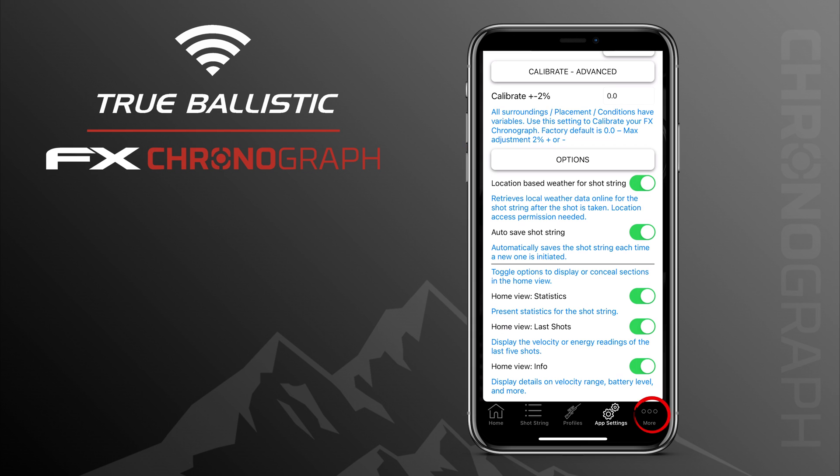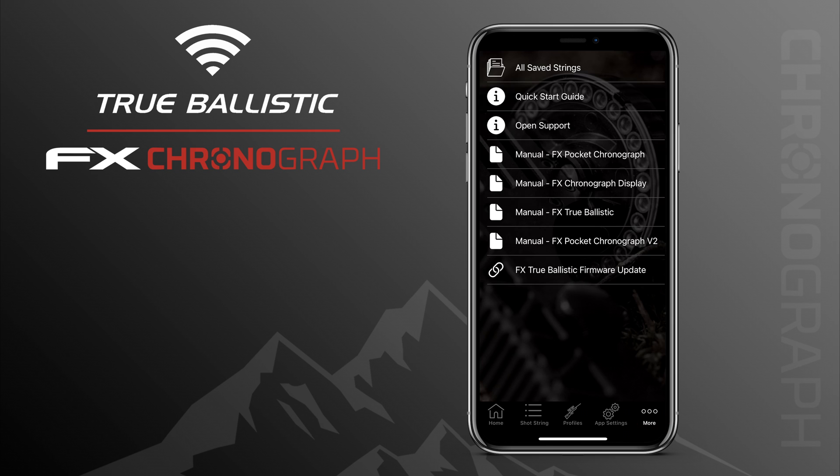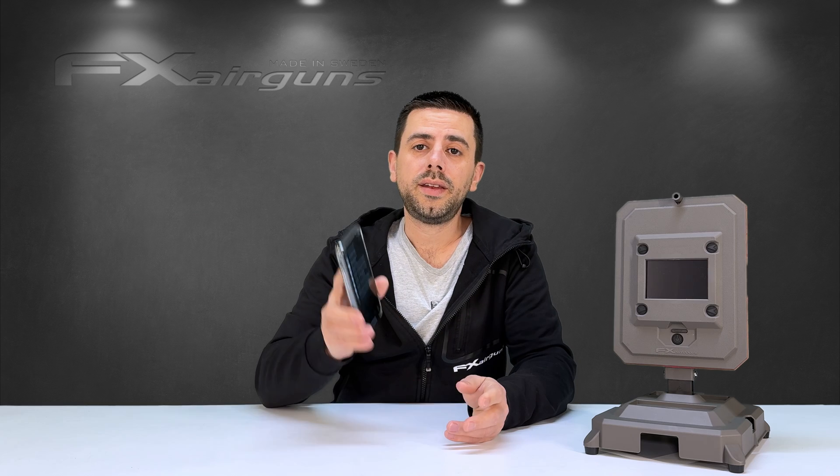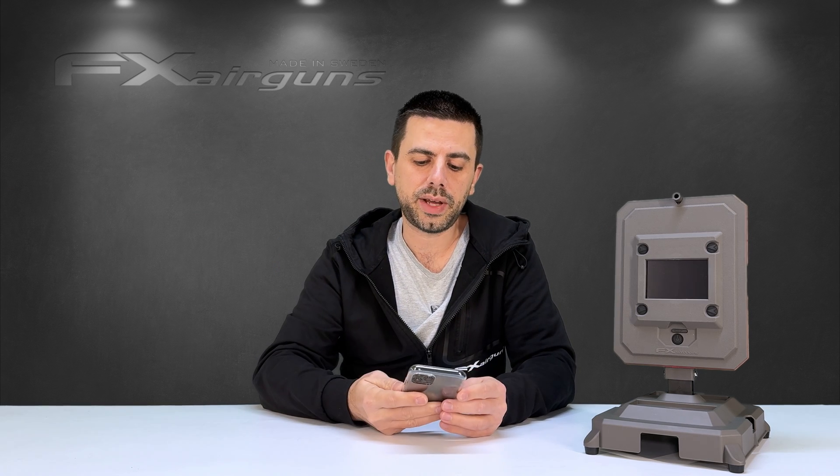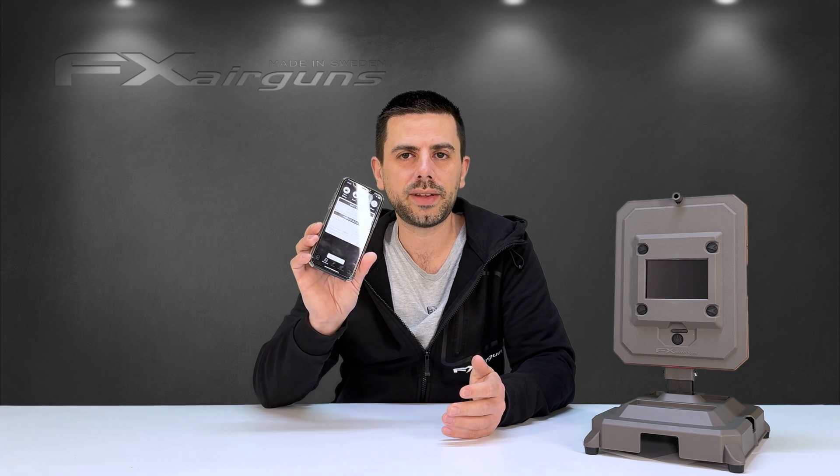Pressing More at the bottom of the app, the last icon in the row, brings you to shortcuts to manuals for the different chronographs and a link to the update page for the True Ballistics Chronograph. Now that was a brief run-through of the five pages at the bottom of the FX Radar app. Let's jump back into the Shot String tab, the second one, and see what ballistic functionality you get once you have recorded a shot string.